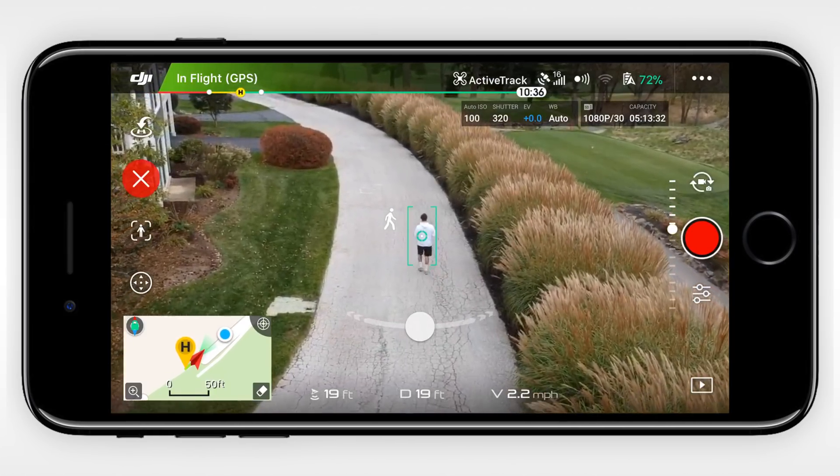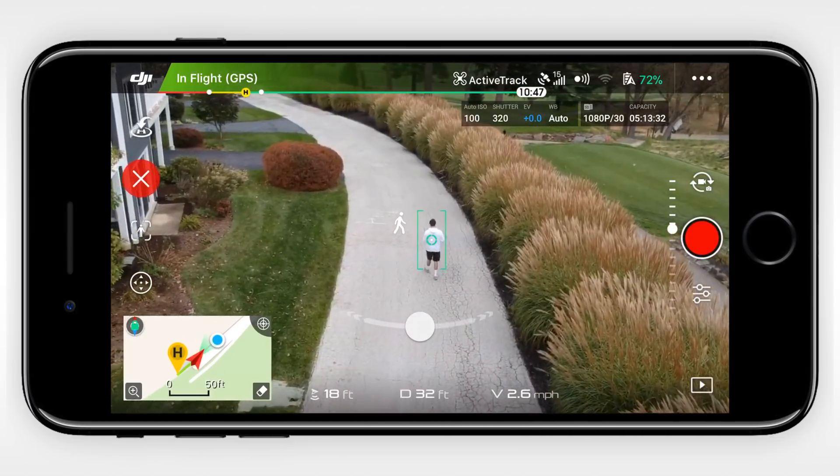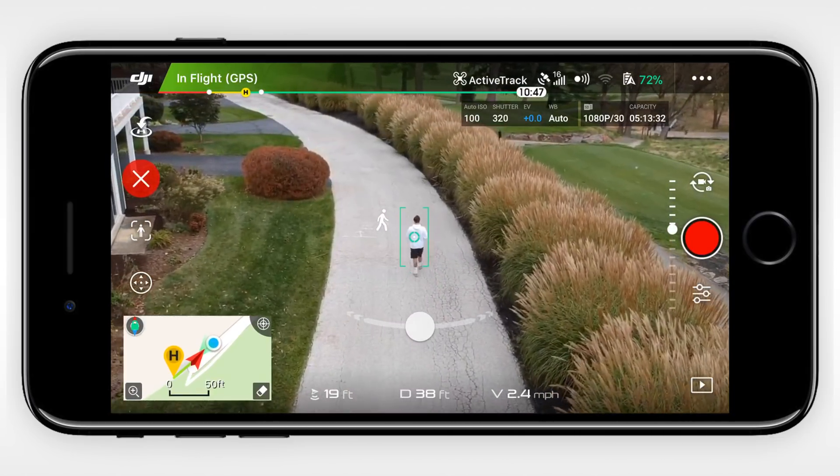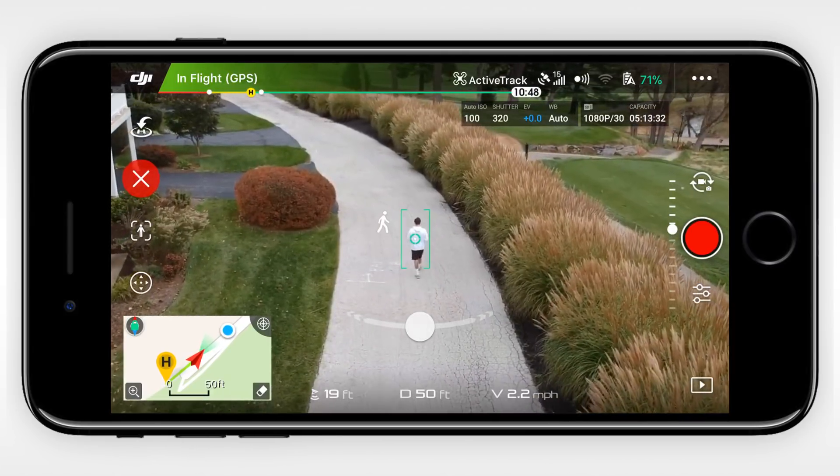Next up is Dynamic Home Point, which became available on the Mavic Pro about a month ago with a firmware update. For those of you who aren't familiar with what Dynamic Home Point is, it basically allows the drone to reset its home point as it flies along its course.